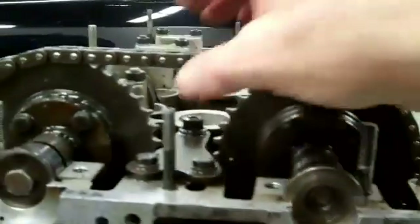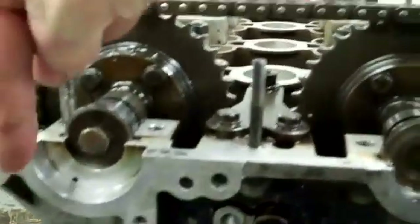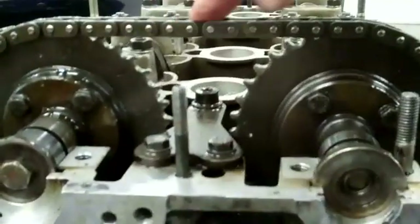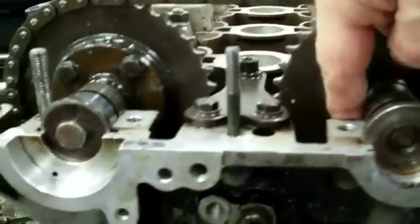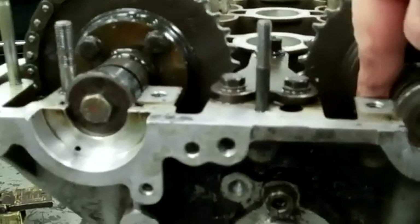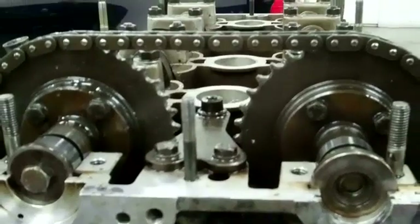You'll see that I've removed the guide here. I generally like to take the tension off the tensioner first before I do anything like that, but to remove these bolts we had to turn it through to get the bottom ones. The instructions said to do it this way, so that's the way I did it.